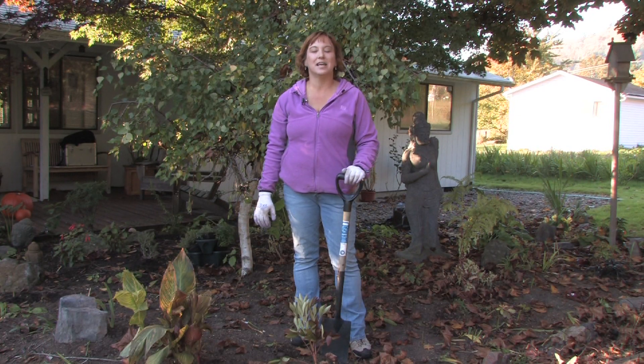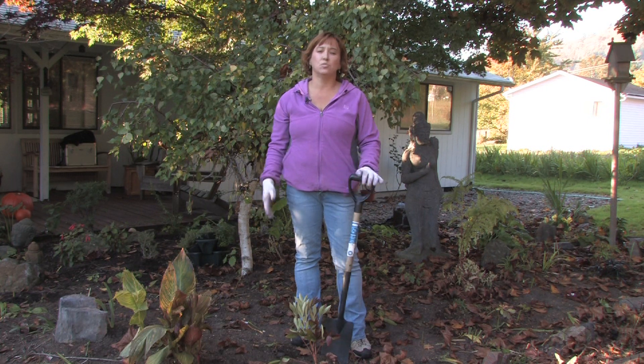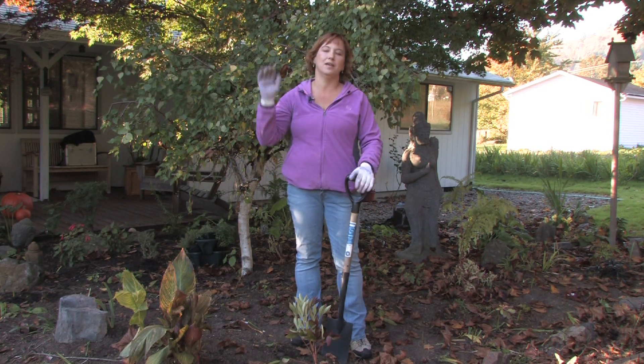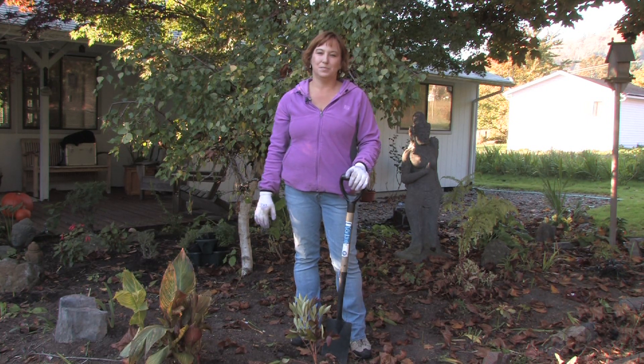Hi, this is Yolanda Vanveen and in this segment we're going to talk about how to transplant peonies. Peonies are one of my favorite plants. They bloom in the late spring and have beautiful pink and white and yellow flowers that look like paper roses. They're just beautiful.